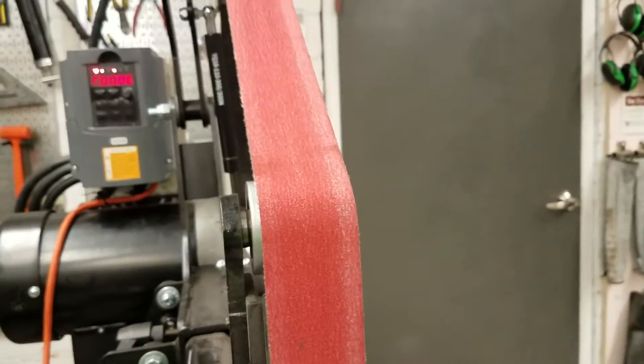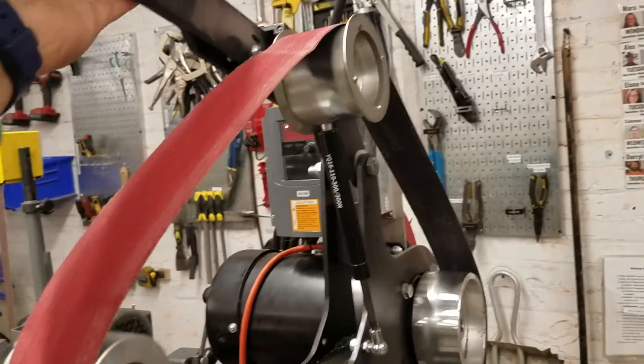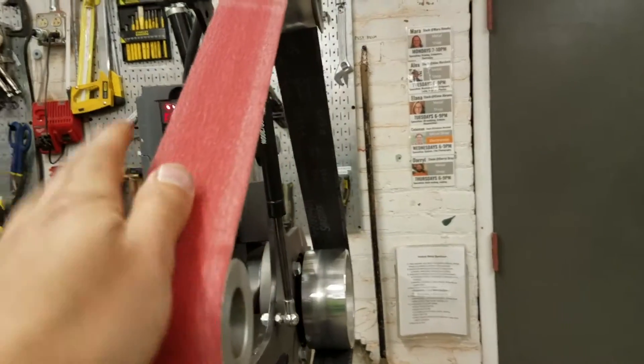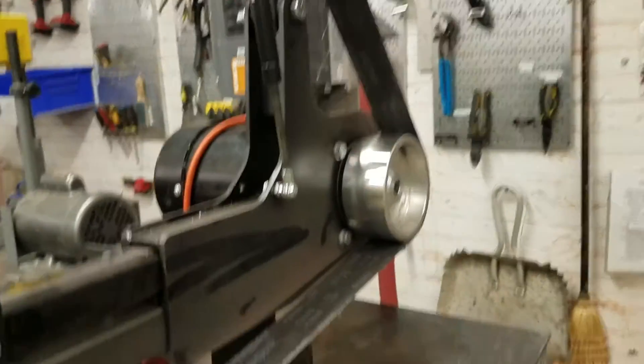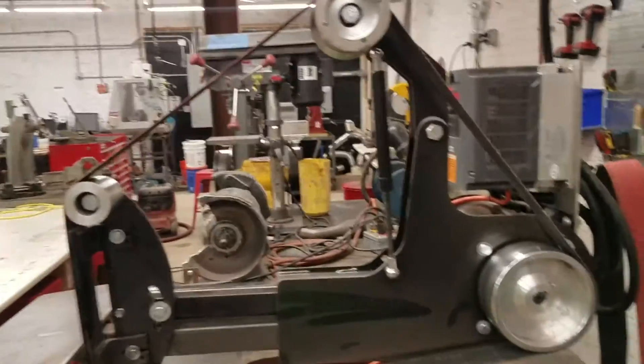You can put on different belts. The way to take a belt off is to pull this big arm down to release the tension — this spring tensioner keeps the belt nice and taut. Then you can take the belt right off and put a new one on. The belts are available in the store in the back; we get them from Combat Abrasives in different grits — they're nice belts with ceramic grit that remove a lot of material and last a while. These also have arrows on them, so make sure the arrows are oriented in the direction the belt spins.